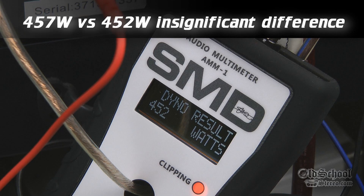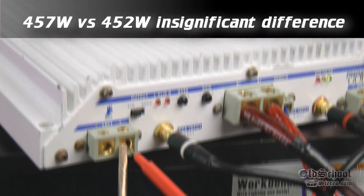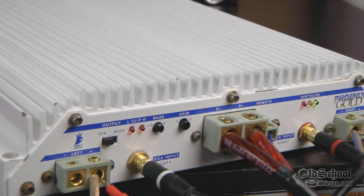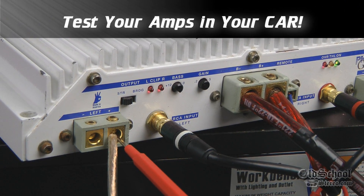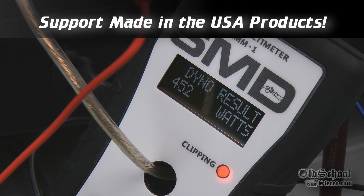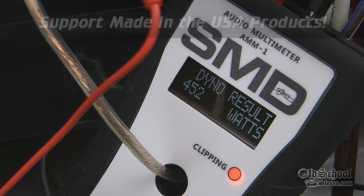That's the actual power coming out of this Phoenix Gold MS-2125 going to this Infinity Perfect 12 speaker. This is not a resistor, this is a speaker — so there you have it: 452 watts bridged mono to a 4-ohm speaker that's rising to about 5 ohms at 40 hertz.